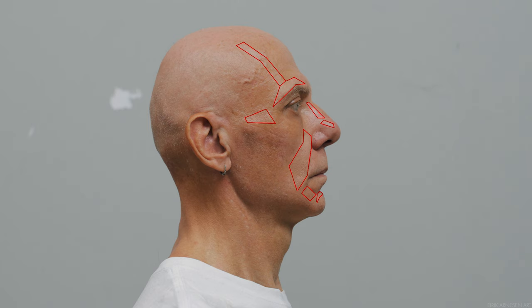In this image we have some of the planes that face the light — there are more of course, but these are some of the obvious ones. And here are some examples of planes facing away from the light — shadow planes.